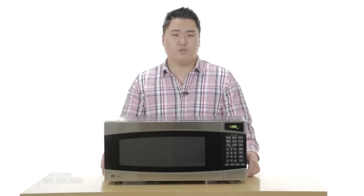For any further questions about this microwave or others, make sure you visit app.com. Also, feel free to like, comment, and subscribe on our YouTube channel.